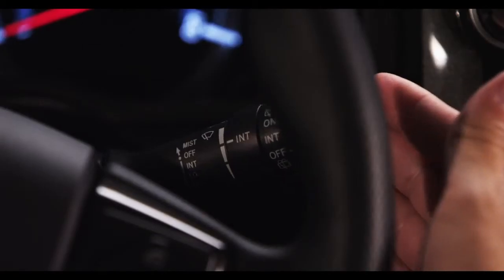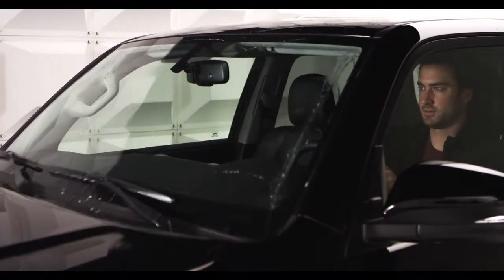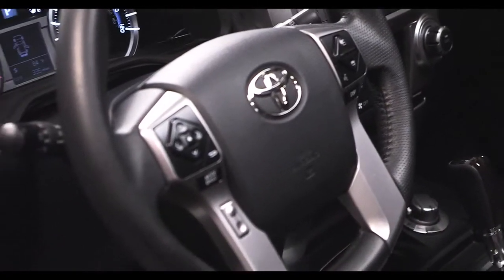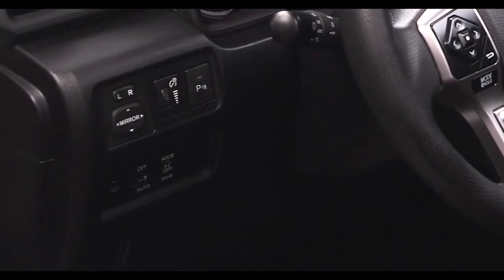To activate the windshield washers, pull the entire stalk towards you. Select 4Runner models include a front de-icer. It is switched on and off using a button below the power mirror controls, on the left side of the instrument panel.